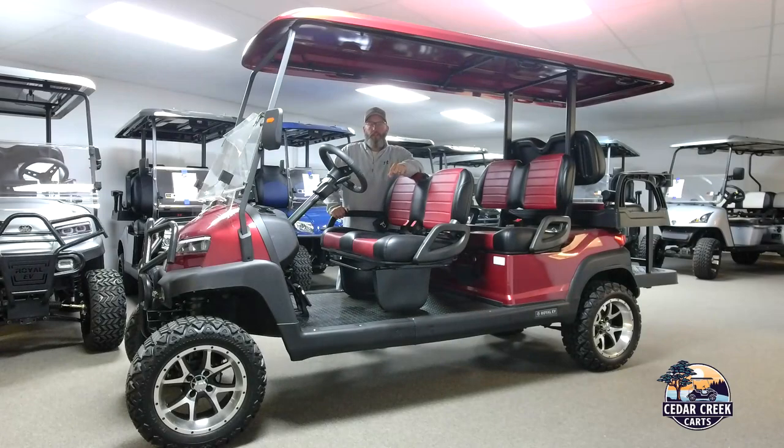Hi there, this is John from Cedar Creek Carts. Today we're going to go over the Royal EV Crown model. This is the top-of-the-line model that we offer, available in a four and a six passenger cart. So let's get into it so you can see what this cart's all about.